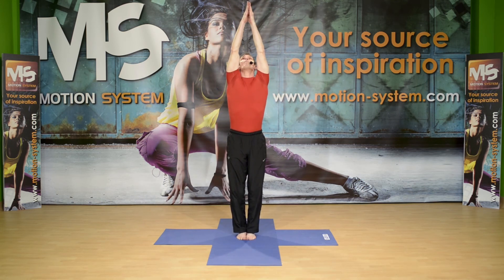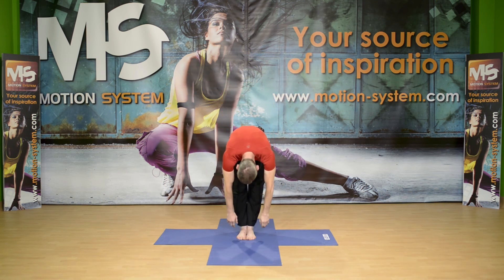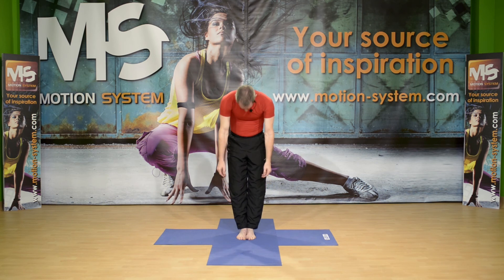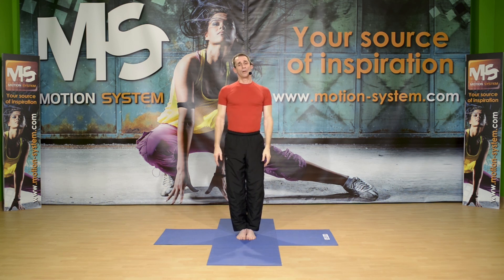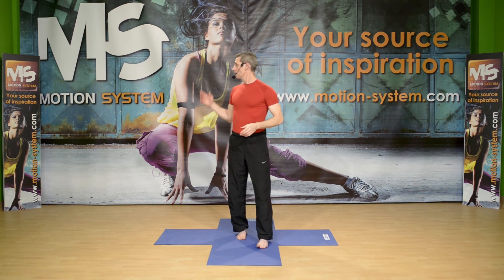We're going to do one more roll down, roll up, just to finish. You can bend your knees if you need to — keep them straight if you can. Relax the body down, inhaling, press with your feet, and rolling up, coming back to standing position. Inhaling, raising your arms up and finishing this section. This was twisting, standing and on the floor. Hope you enjoyed. Probably we're going to see each other again, for sure with more Fit Yoga from Italy. This was Giuseppe — Motion System again, see you next time.